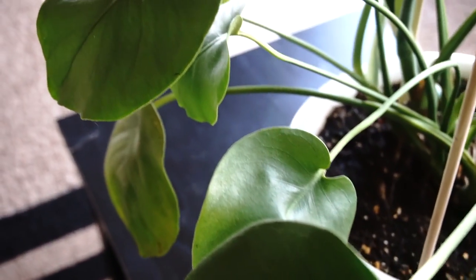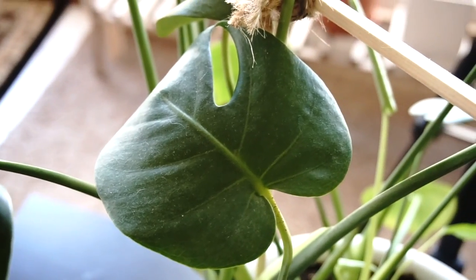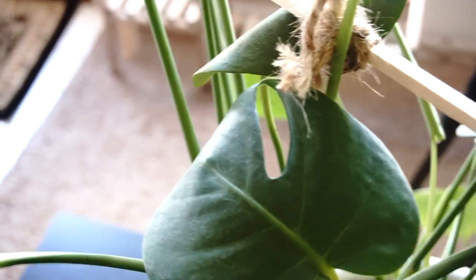Nobody wants to see yucky foliage. Dust them just like you dust your house, right? Well, some people don't. I won't judge you if you don't dust your plants.